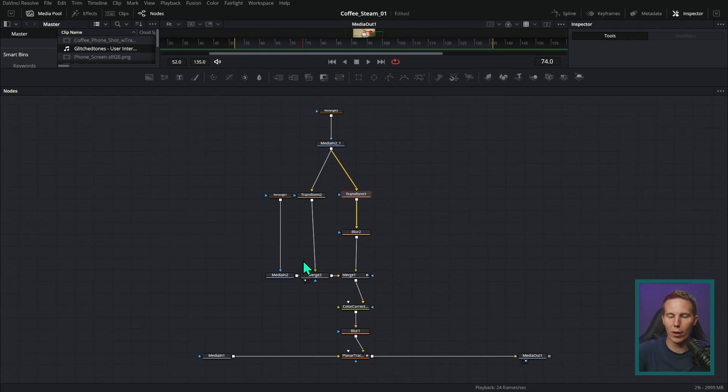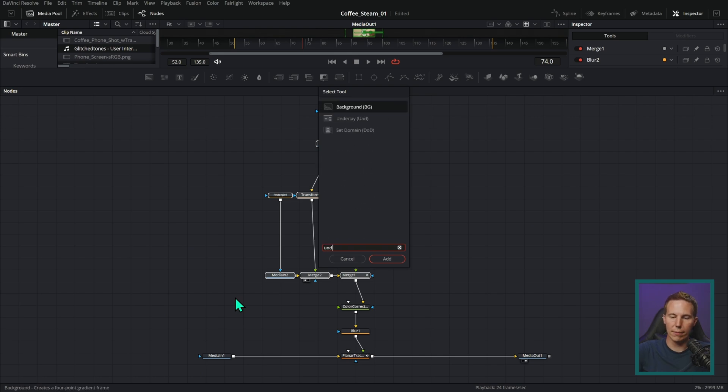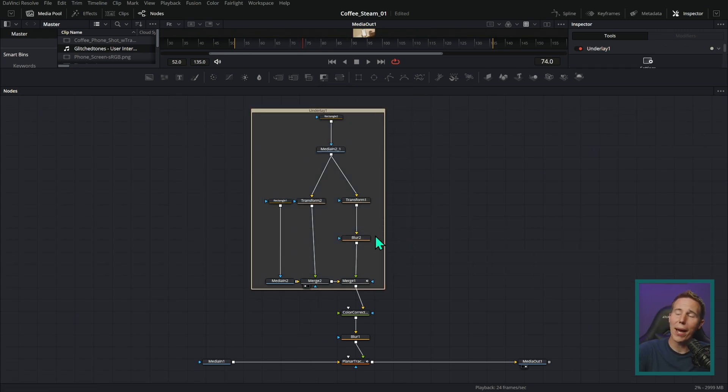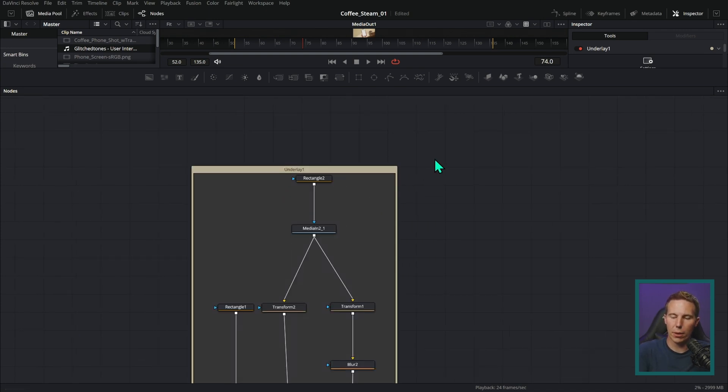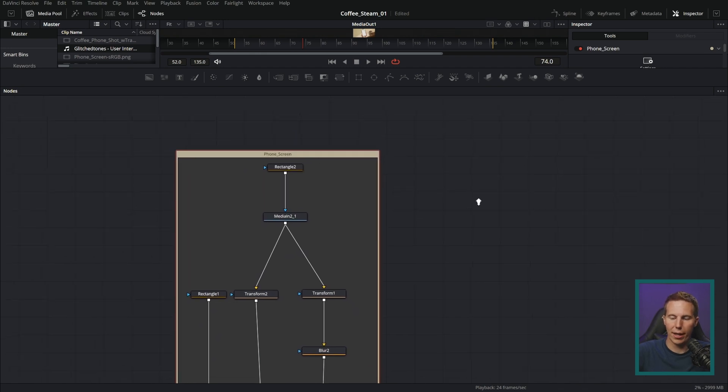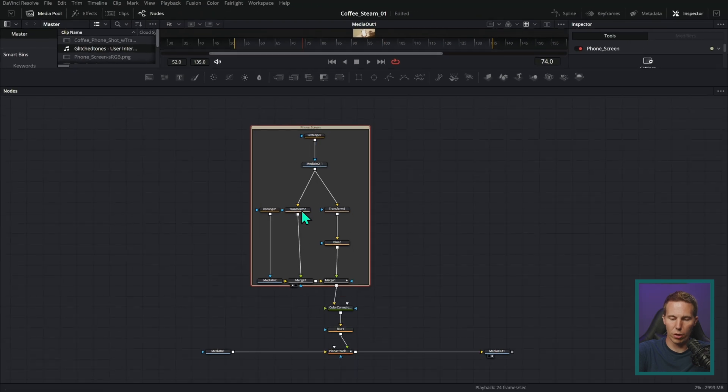Here's a much better way. If you have a bunch of nodes and you want to label them, select them all, then hold Shift+Spacebar and type UND to find a tool called Underlay. Look at the magic that happens when you hit Add — it puts a nice little background behind the selected nodes. You can grab it and move it around. To rename it, make sure nothing is selected, hold Alt (or Option on Mac), click the underlay, and hit F2 to rename it — so we'll call it 'phone screen.' Now you have a nice label for that group of nodes without any of the silliness of collapsing into a group. You can even right-click and set pretty colors. Use underlays, not groups.